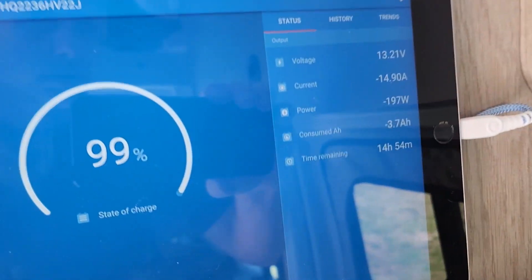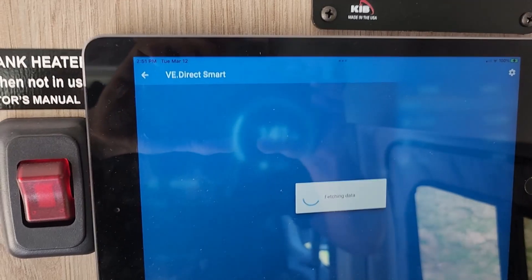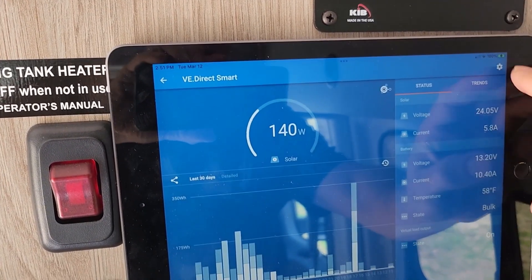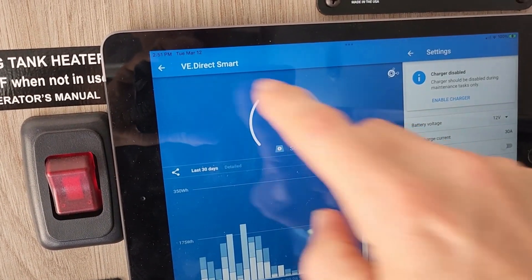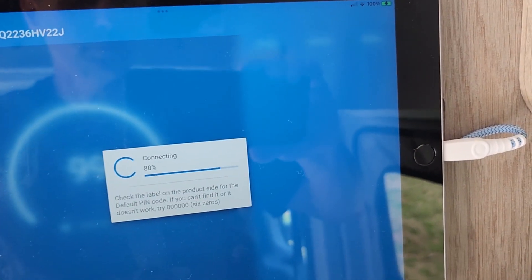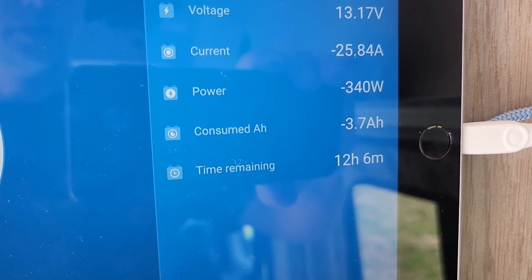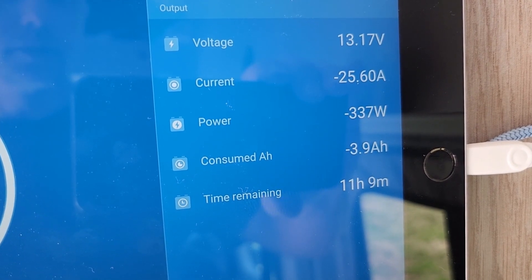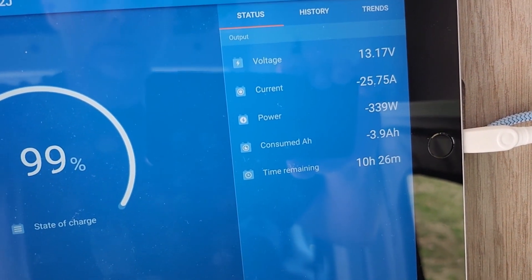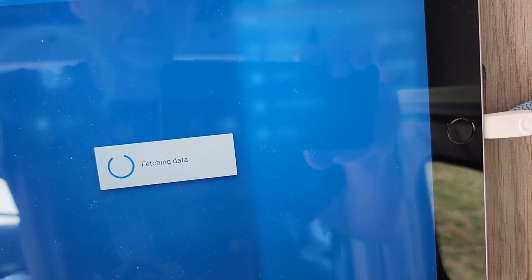That's pretty cool. Let's try something here. The van is unplugged from shore power. If I disable my charger, now I'm drawing 26 amps - that's how much of a difference the solar makes. You can see it compensating for that change. That'll probably level out to about 10 hours or so, but you could easily run the AC on high all night long. That shows how the solar compensates for your amperage draw on the shunt.